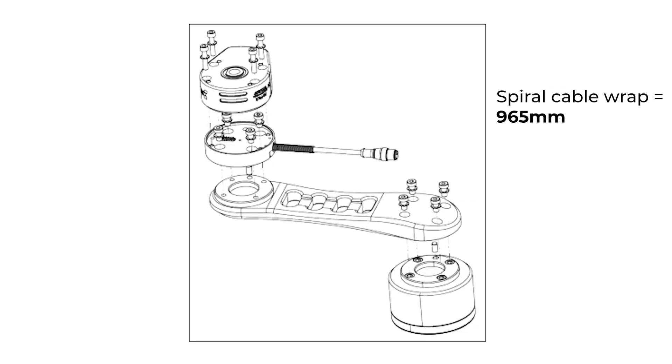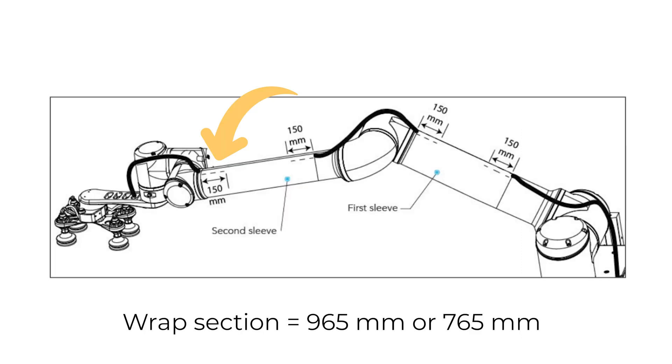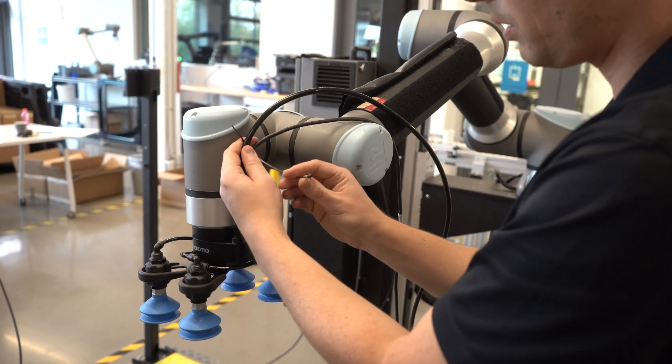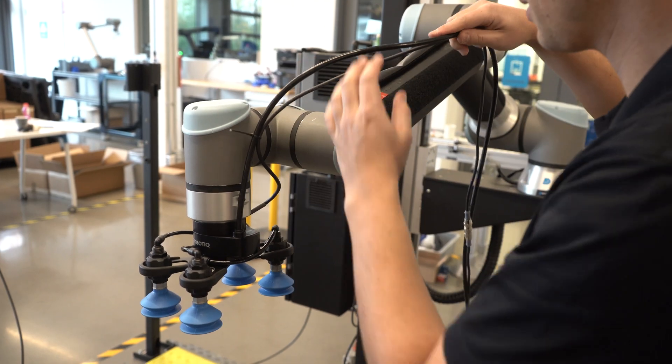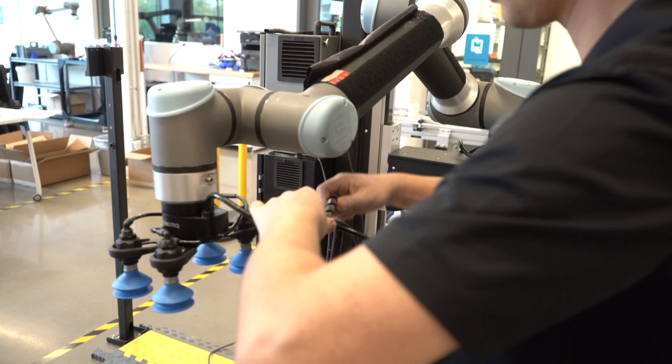At the robot's wrist, if you are using the extra reach bracket, take the 965 mm spiral cable wrap. If you are not using the extra reach bracket, take the 765 mm spiral cable wrap. Position the spiral cable wrap so the last 150 mm can be inserted in the second sleeve. At the other end, install a tie wrap at the point where you'll start. Insert the wires in the spiral cable wrap.